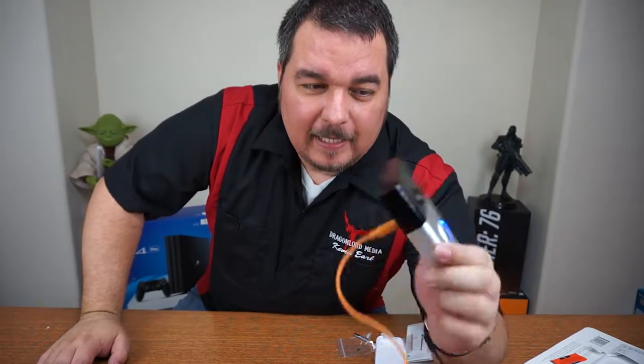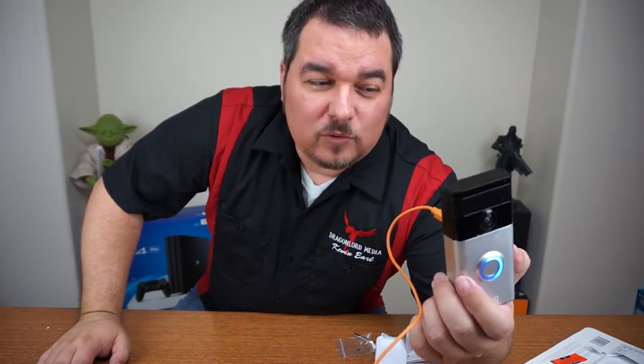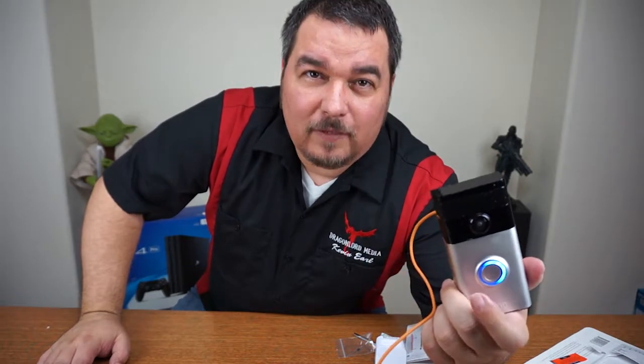Hey guys, welcome back to Camera Review Stuff. This week I want to talk about the Ring Video Doorbell. I've been following this thing for about three months now. They sell it at Costco and I was waiting for it to go on sale before I purchased it — trying to save a buck. It has HD quality video and it's supposed to talk to your smartphone.